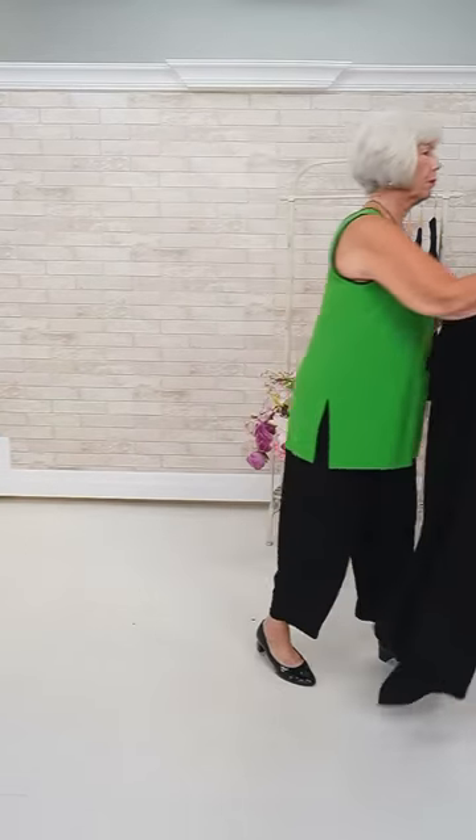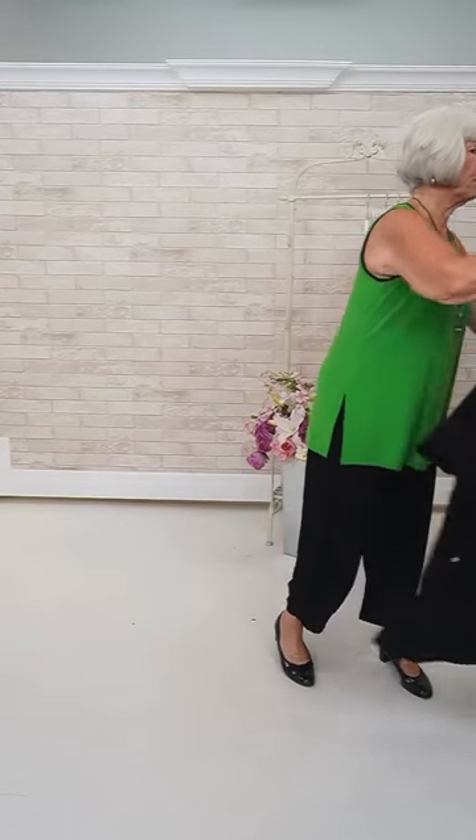I'm going to show you this little tank — it's the Kelly green color. Especially when you've got the black pant and the black cardigan, and then you put this over top. This is one of the reversible ones, where I've got the round neck but it can reverse.